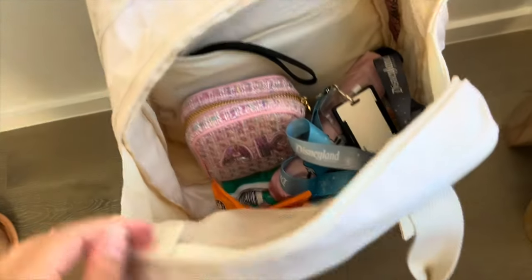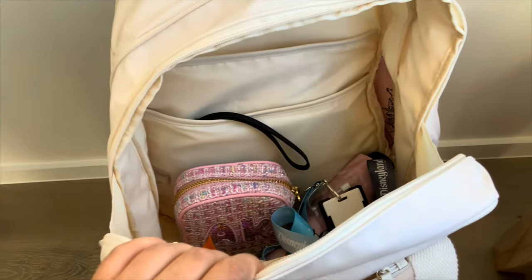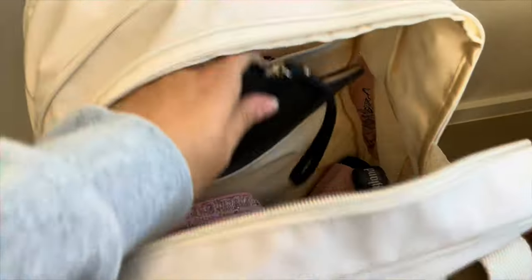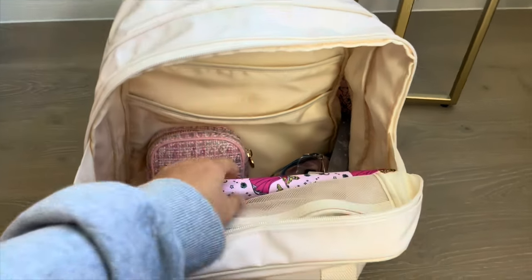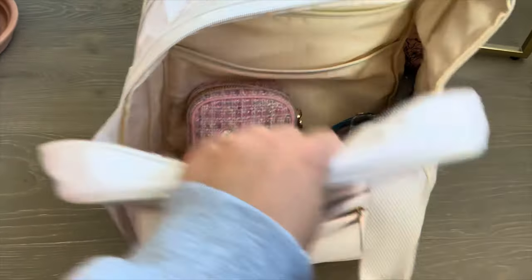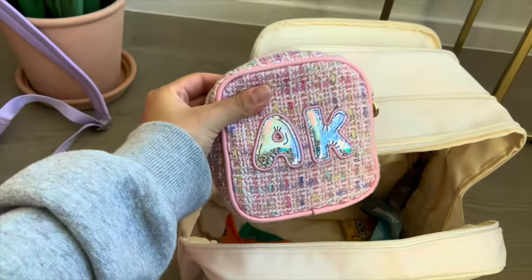Going into the inside of the bag — I have a charger in this mesh pocket. Now we're in the main body of the bag. You can see at the back there are two slip pockets. In the front slip pocket I have a little clutch wallet, and in the back pocket I keep my notebook. Then I have an umbrella in there too.